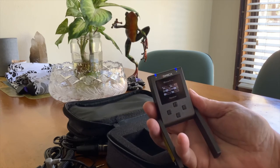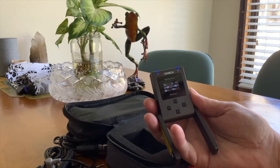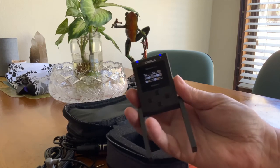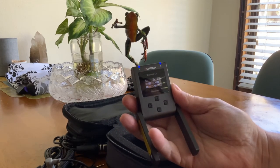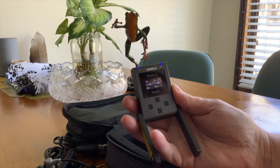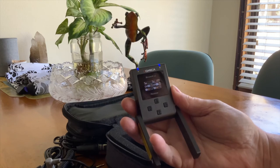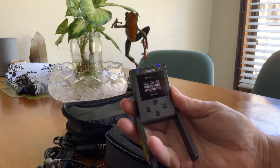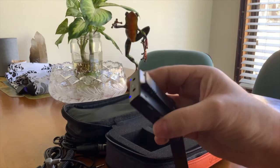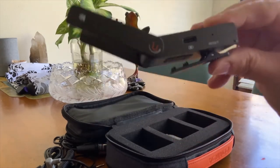All you have to do is plug this one to the camera, and the other two you clip on the person on their shirt or wherever — you can hide them inside the clothes. The actress put it in her bra because actresses from television use the microphone hidden inside the clothes so nobody can see it.